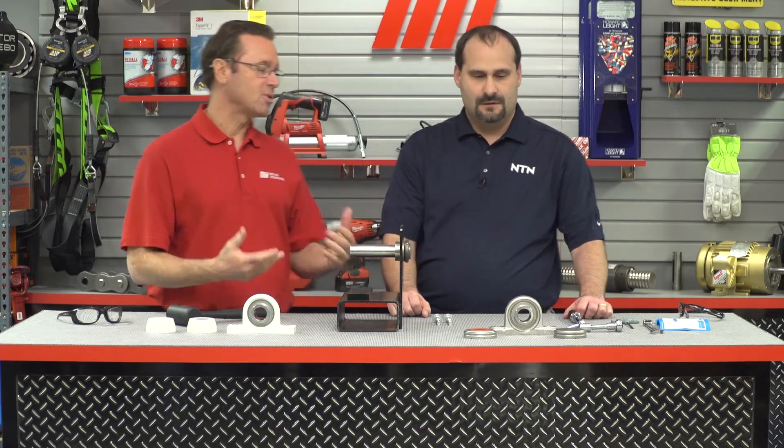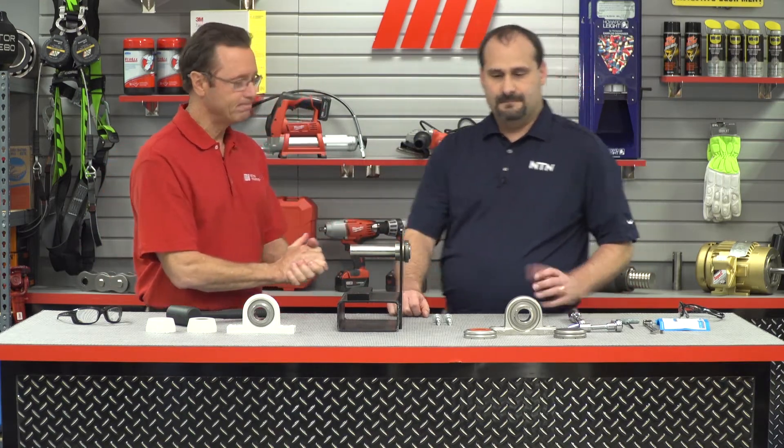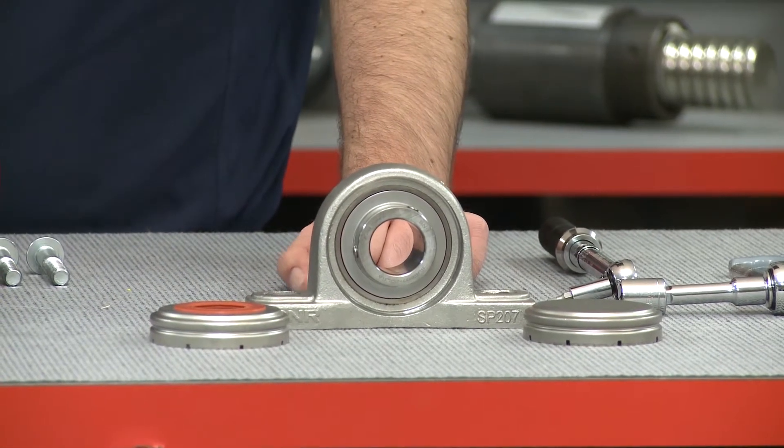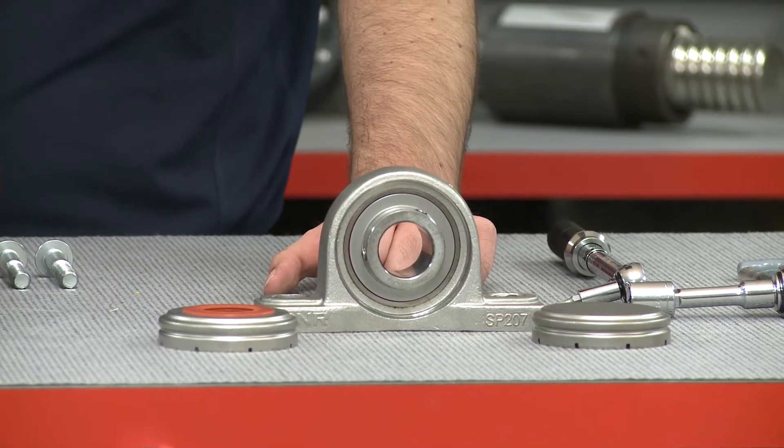The NTN Sentinel series is a stainless steel bearing insert with food grade solid lube and housings that come with covers. It's designed to go into wash down applications that have a lot of maintenance regreasing going on. By going with a solid lube, we eliminate the need to regrease the parts and eliminate the expense, time, and mess that goes with it.